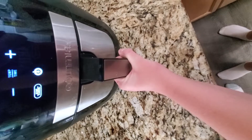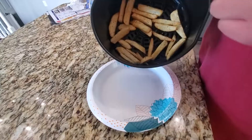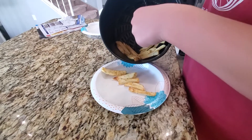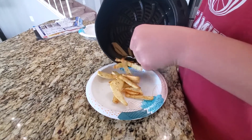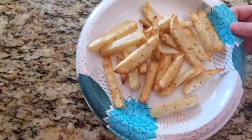Once they cook for 30 minutes they should look like that — wow! Now you just want to get them off and onto a plate. Oh my golly, those look delicious! Now let's make the fry sauce.